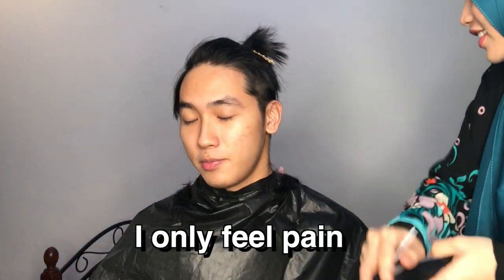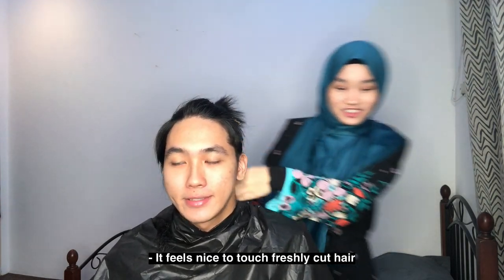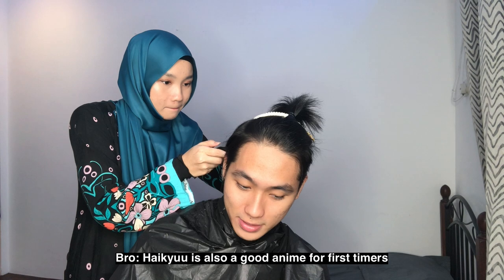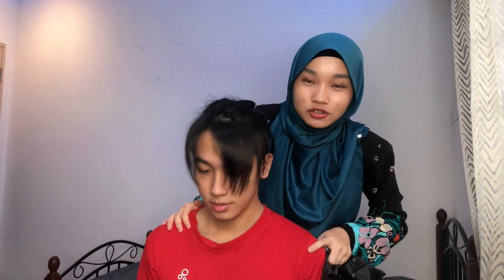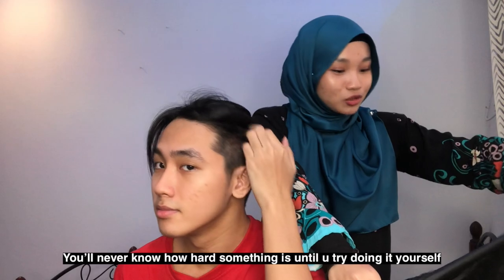Pain. I only feel pain. IQ — Haikyuu — is also a good first-time anime, especially if you're an athlete at school. It puts you in a good mood. Today is a different day because yesterday I was too tired. Cutting hair is tiring, guys — you should pay your barber more. You'll never know how hard something is unless you try doing it yourself.